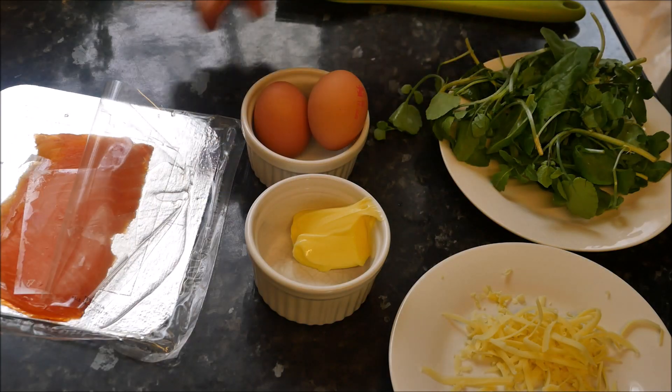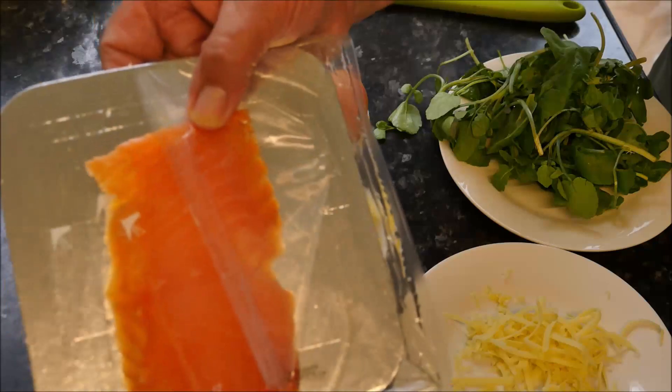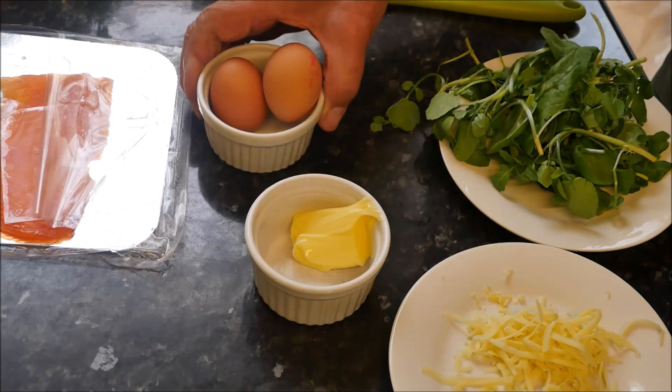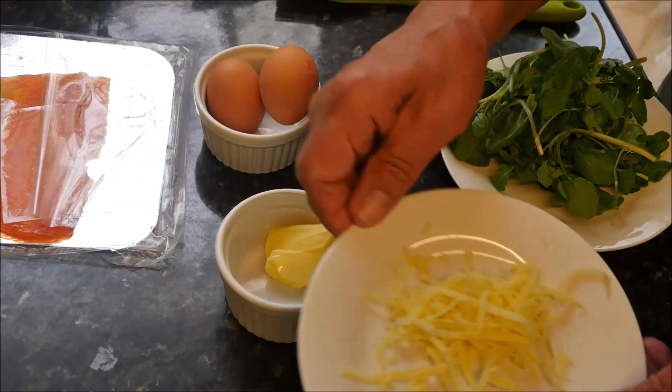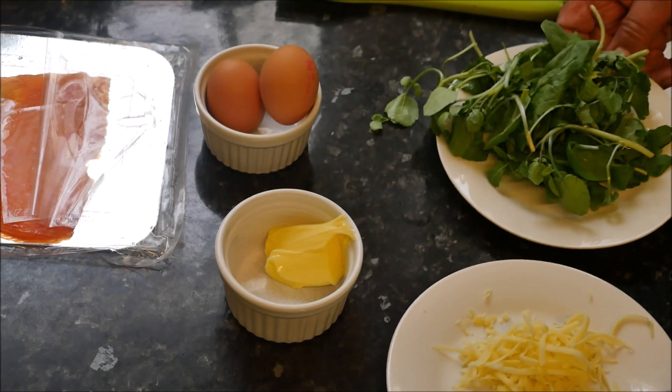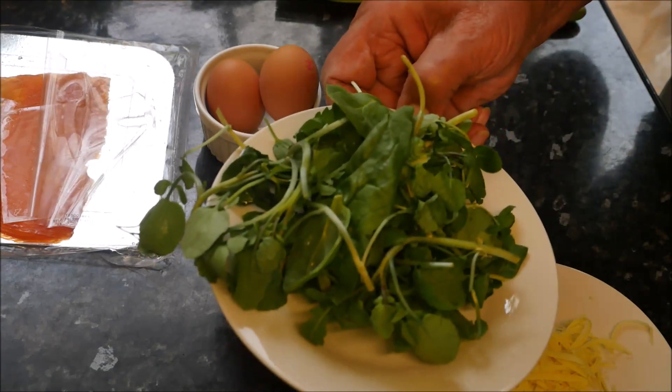I'm going to make a French breakfast. It's called Oeufs en Cocotte, or eggs in a bowl as we would know it. For this recipe we're going to need some smoked salmon, two eggs, some butter, some grated cheese — I'm using cheddar cheese for this one — and some nice crispy watercress.